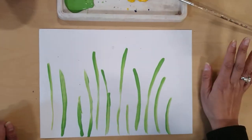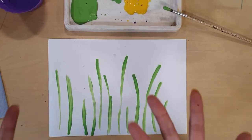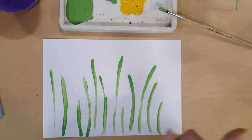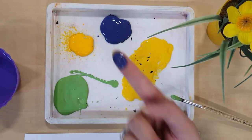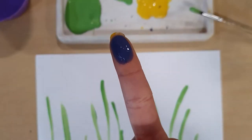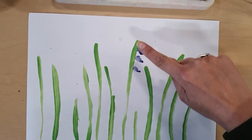Now I've used a paintbrush for those, but in order to create the petals I am going to use my fingers, because fingers are great for printing. So I'm just going to use my index finger and I'm going to choose a colour — I'm going to go with purple. Just a little bit of paint on the tip of your fingers goes a long way. And I'm going to create some petals just by gently tapping.